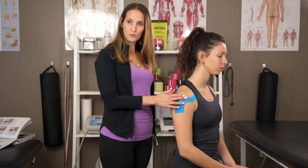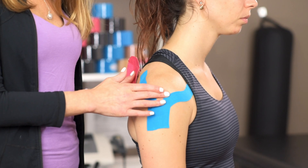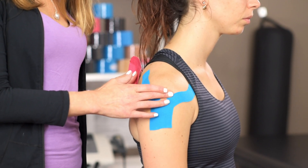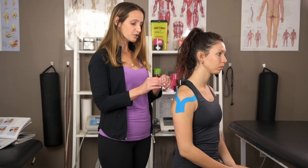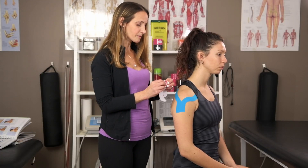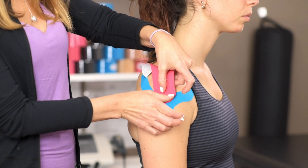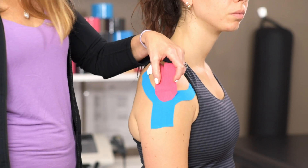Just under the shoulder joint there's a space — it's a little bit soft — and just below that is the humeral tuberosity. You're going to twist and tear and apply your tape anchor just at that point without any tension.